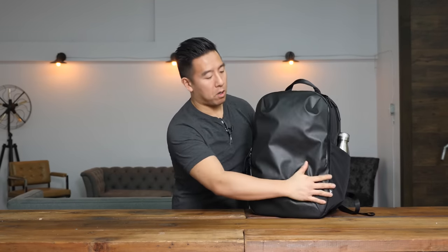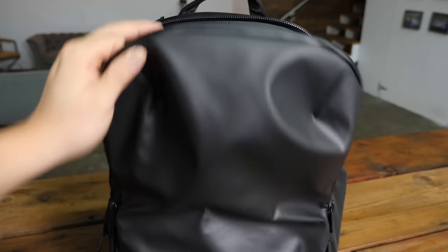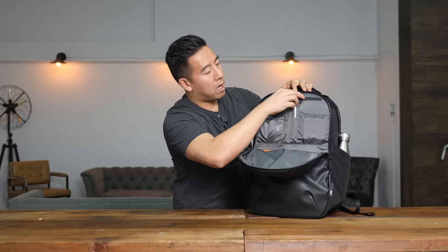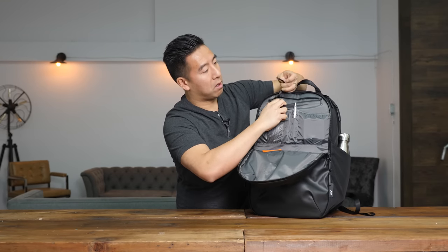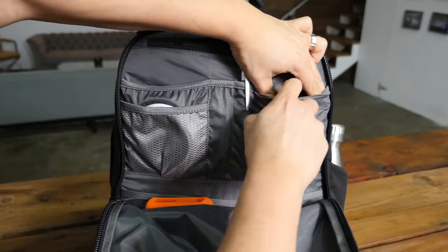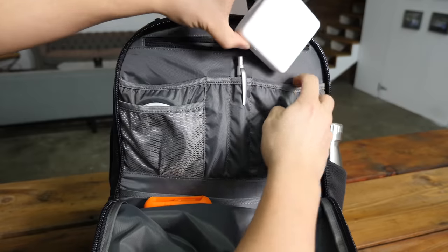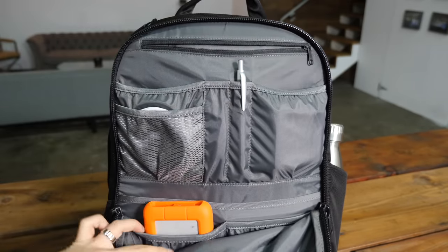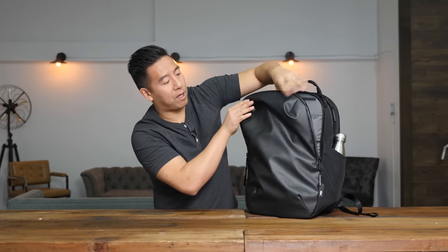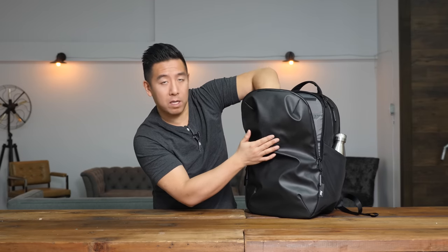The front compartment goes from top all the way down to the bottom. It has dual zippers so you can open it on either side. This is where you would put your tech accessories. At the very top there is a zipper where you can put money or things you want to secure, plus a latch for keys. It's got pen holders, holders for cords or your power adapter, and pouches at the bottom for hard drives. There's also additional space for a thin jacket or t-shirt, though it's not padded so avoid putting anything delicate there.